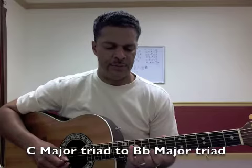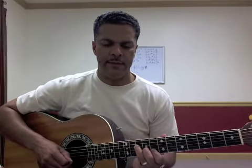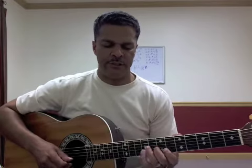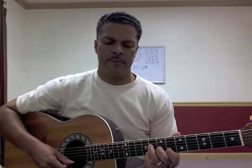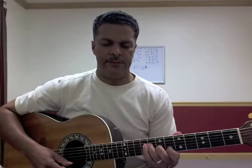Then we go to eighth position, hitting a C major triad, and then another parallel chord with B flat, D, and F. So basically you're going to slide from that C major chord to that B flat chord. B flat major seven, and the C triad to B flat triad.